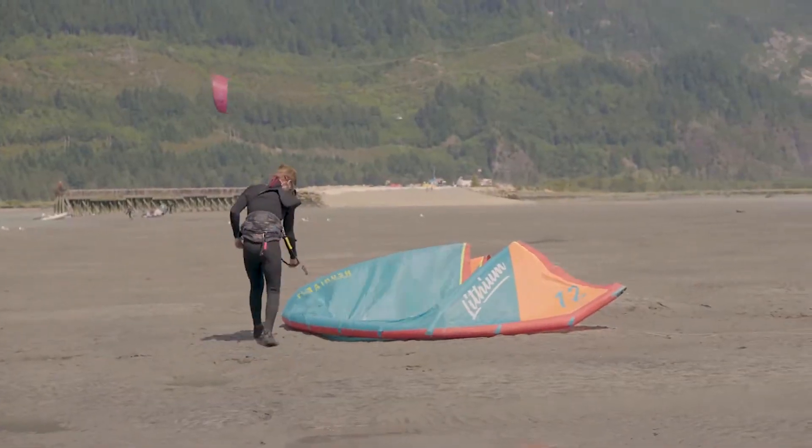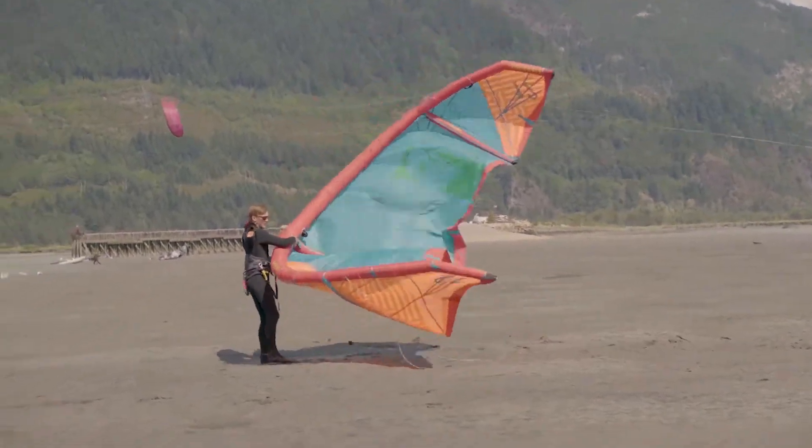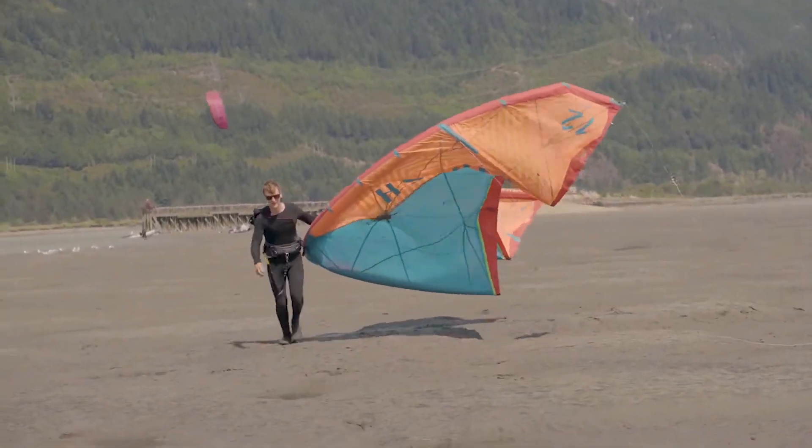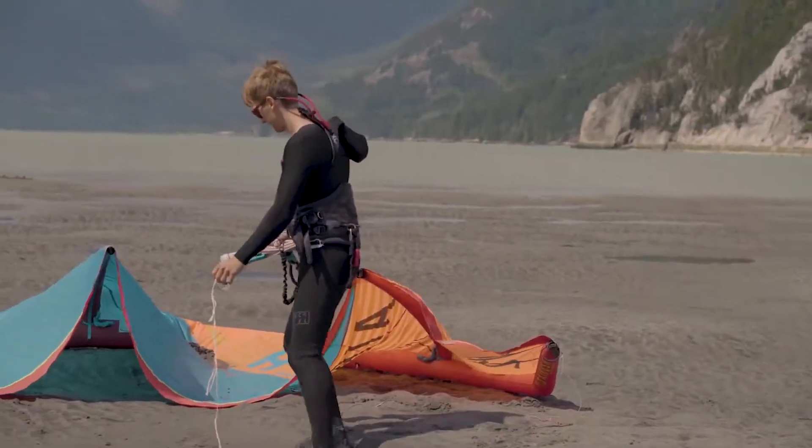While self-launching is an essential skill to learn, we highly recommend that you launch with an assistant as it makes the whole process much safer. We set up our kite as normal.